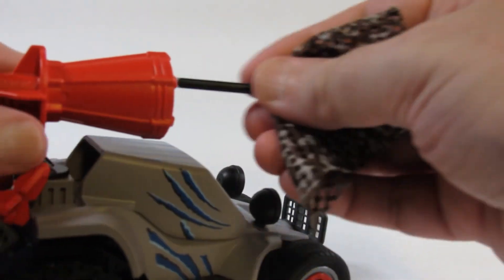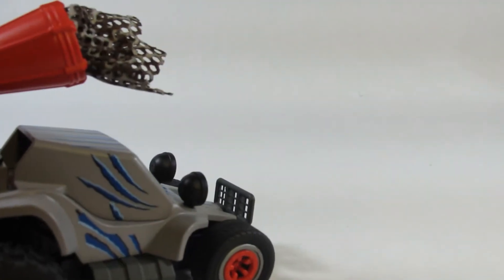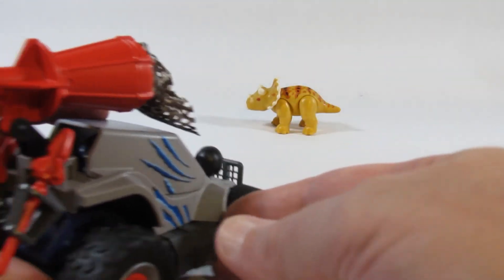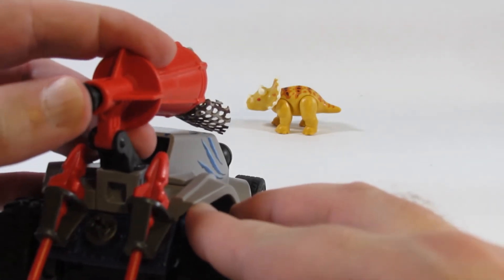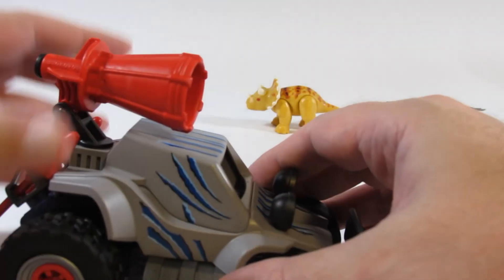Let's try this again. Let's see if I can get the little Triceratops baby with this. We have to load this again. Let's get the baby out and see if we can get the baby. Not quite — looks like I need some practice there.